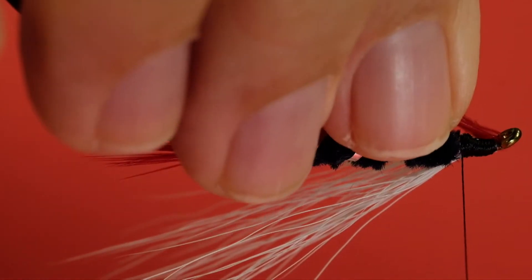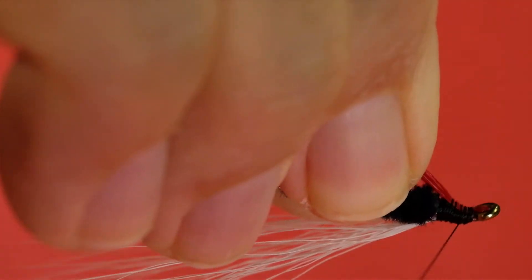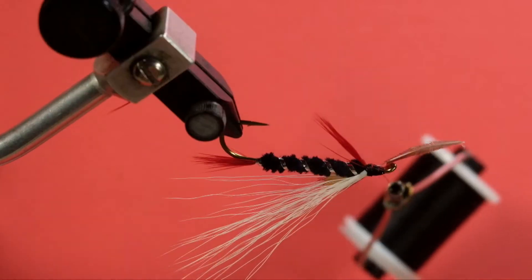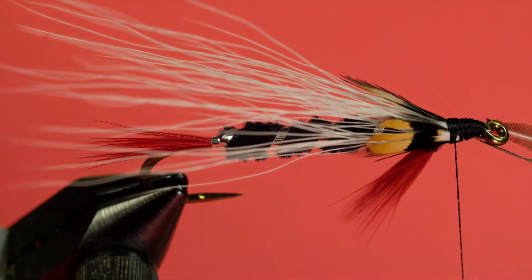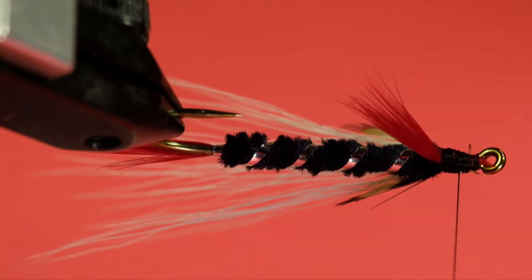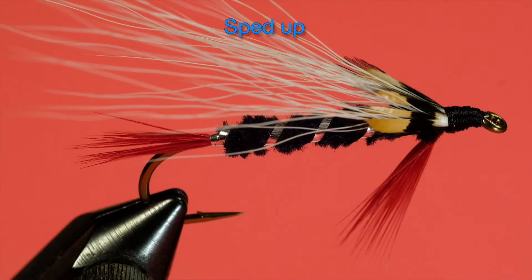Okay, so now for the throat. Again, we're using some red — I'm going to use a red saddle. Now just finish off, and finally a jungle cock. A few wraps, then just pull it into position. Now the other side. And finally we whip finish, and lastly some head cement.